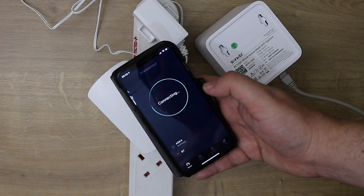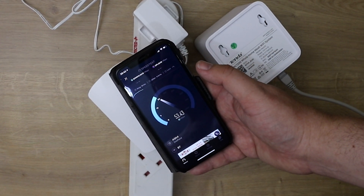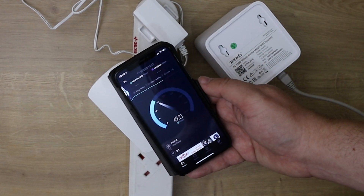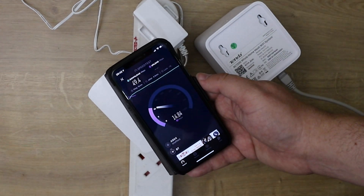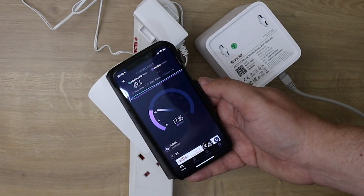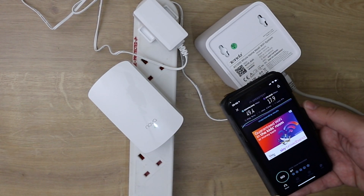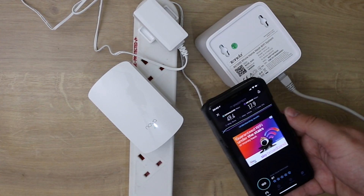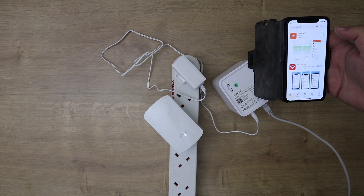You shouldn't see any drop in speed when testing the Nova kits. In fact the Nova kits are working out a little bit faster — high 50s close to 60 megabytes per second — compared to connecting directly to our BT Hub which gives around 50 megabytes per second. Obviously this may vary depending on your internet speed and how far apart the nodes are placed.